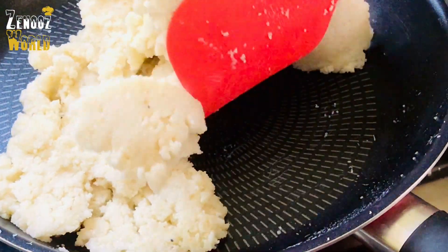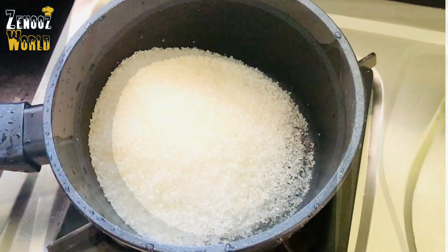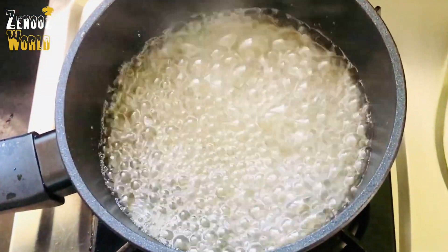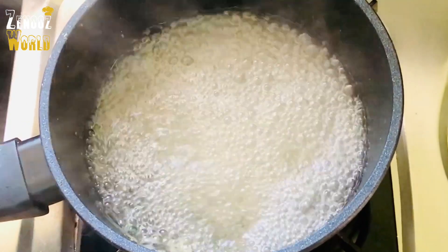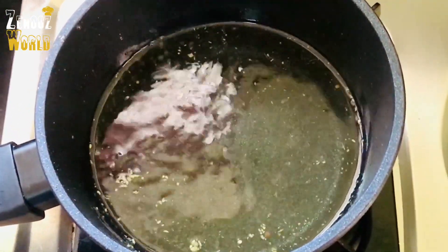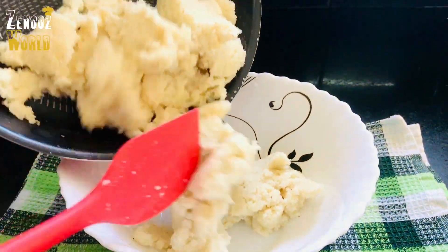Now we have to add 1 cup of sugar. We put 1 cup of cinnamon. 1 cup of sugar. We will be ready to prepare for this time. I will be ready to turn the water into a bowl.